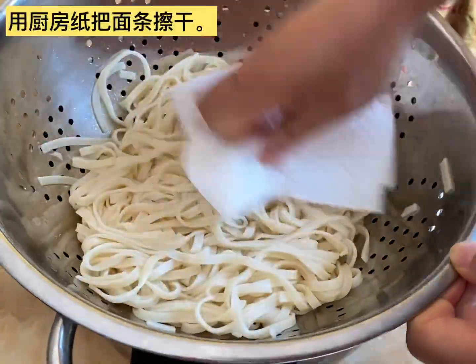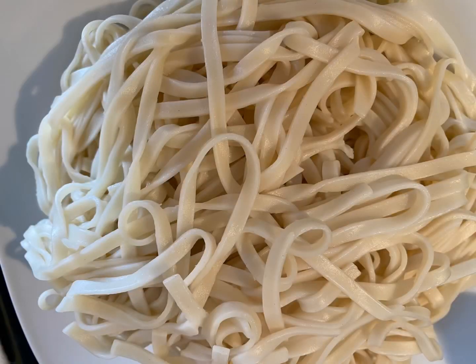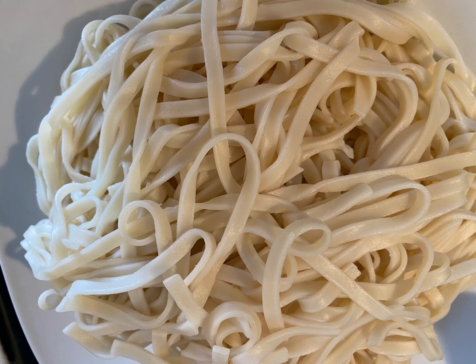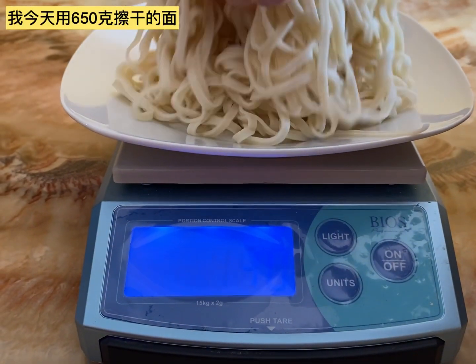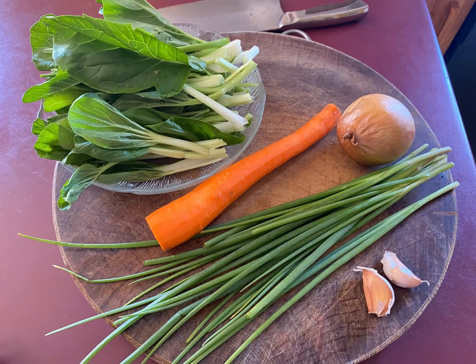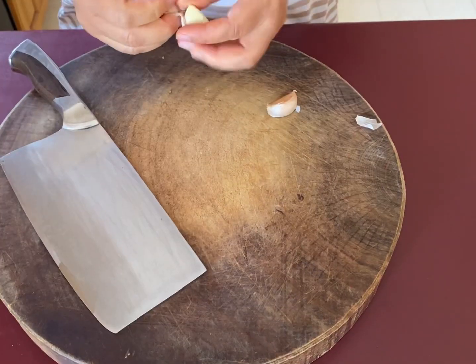I also dry them with a paper towel — the drier the noodle, the better. After I dry them, I set them aside. It is about 650 grams of noodles after drying. Now let's prepare some vegetables. This is the vegetable I'm going to use. You can switch to any kind of vegetable you want.